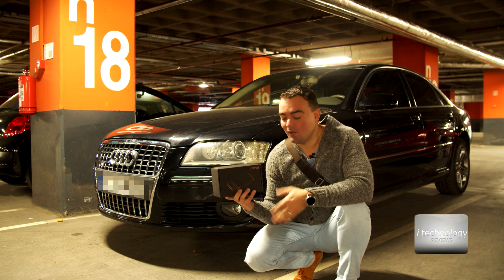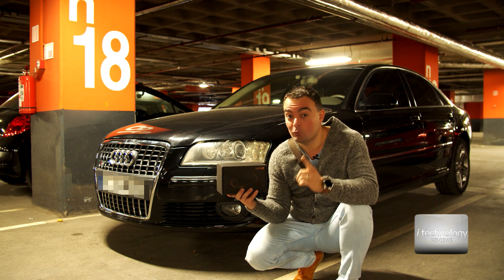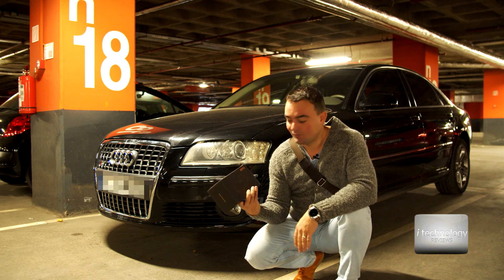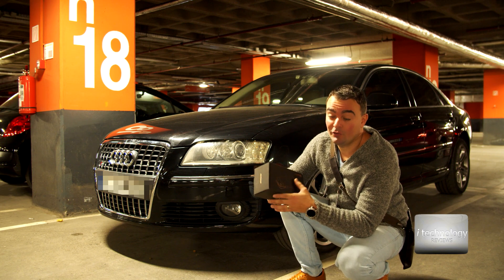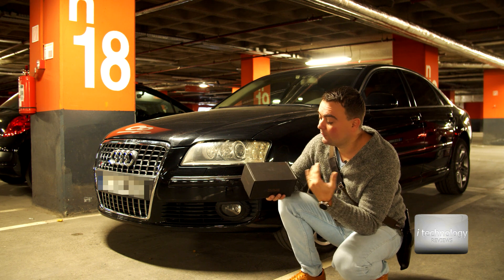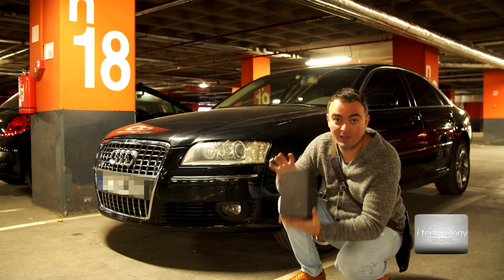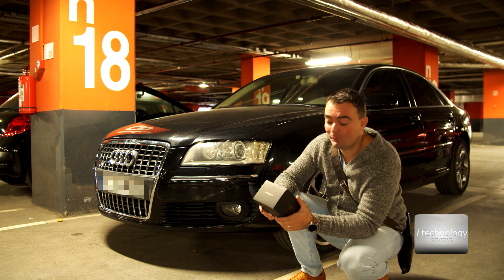The device features 11,000 milliamps of battery, can start your car up to 40 times on a single charge, and you can even charge your phone - it has a USB-C port. You never know when you'll run out of battery, and if you have battery problems, it's best to keep this jumper in your car because it's resistant to very low temperatures.